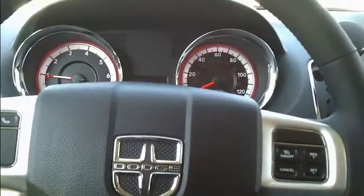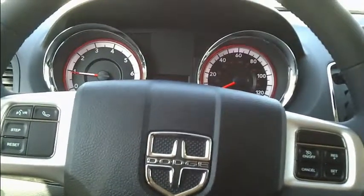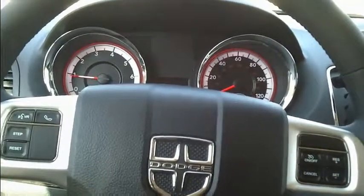Again folks, this is Chris at Goldie Chrysler, and this is the 2013 Dodge Grand Caravan SXT.